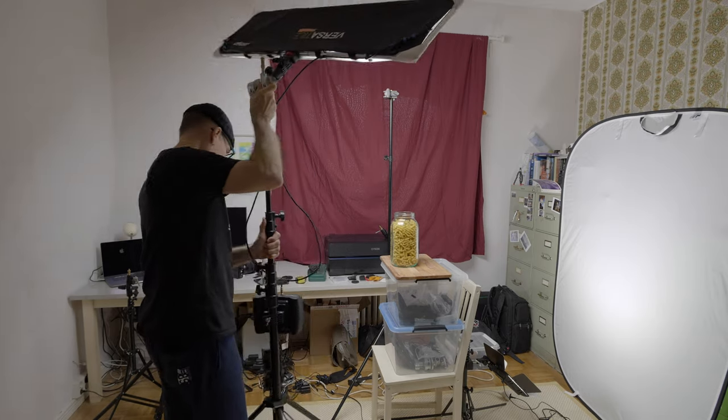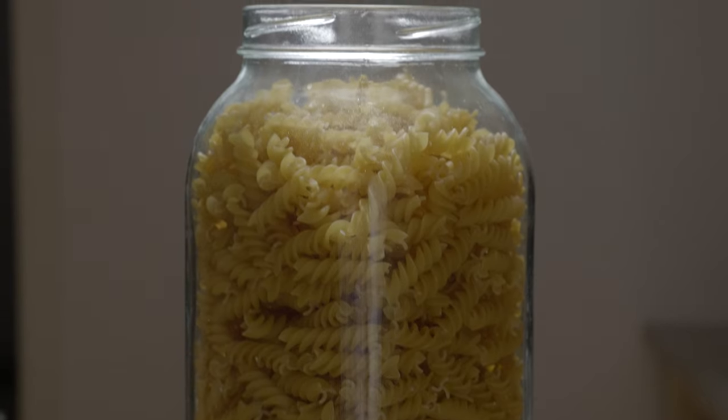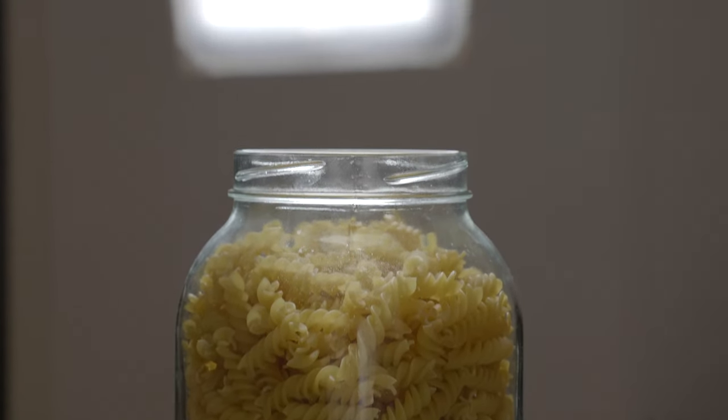I'm gonna first show you what kind of picture I made, then tell you why I chose this product or subject, and then show you how I made it. I have some awesome tips for you, and I'm sure they're gonna be useful if you are doing any kind of product or portrait photos at home or in a home studio.